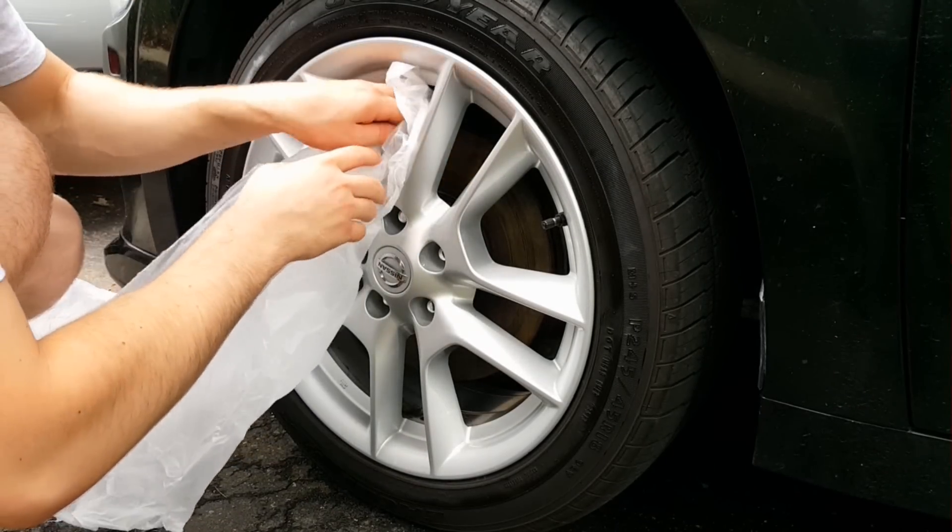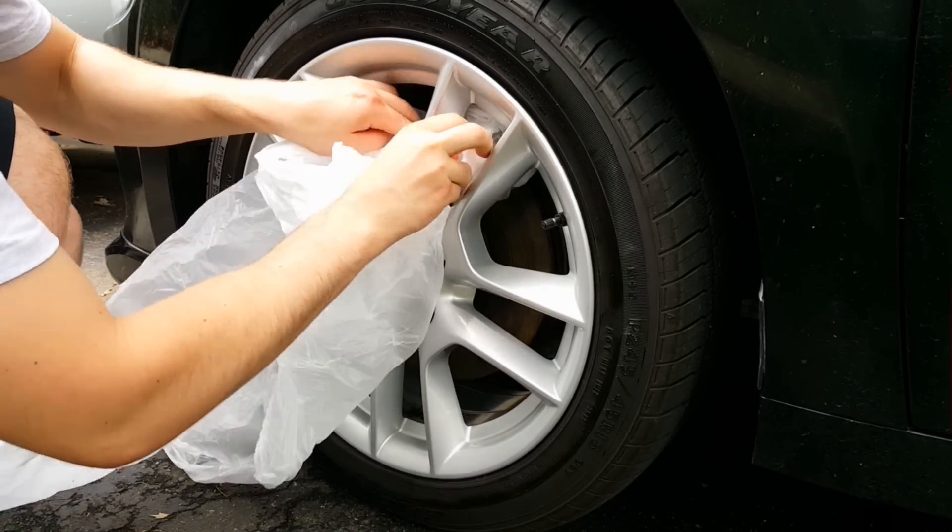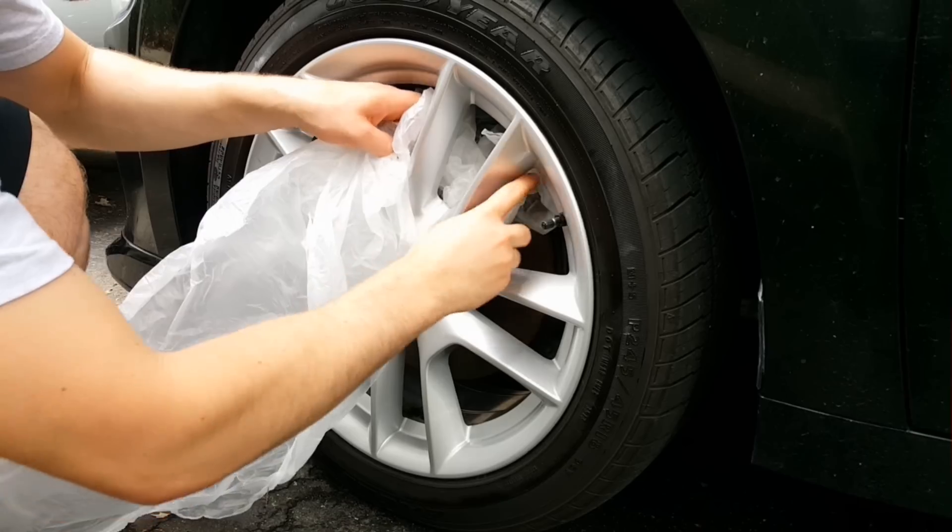Instead of taking the wheels off the car like I did last time, I'm leaving them on the car this time and covering up all the brake components using a plastic bag.